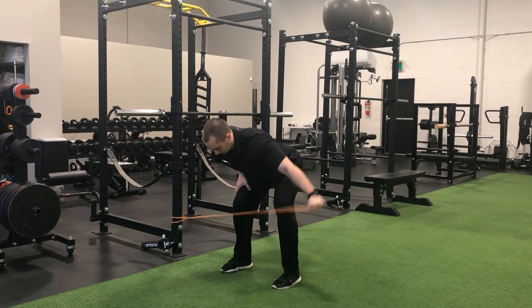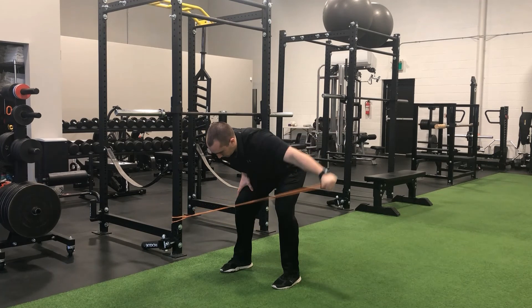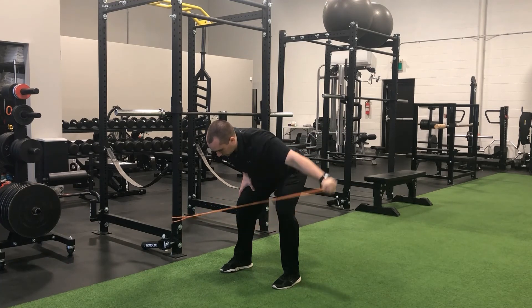With your hand positioned so that your knuckles are pointing to the wall beside you, maintain a fully extended arm and raise your arm straight out to the side and up to parallel with the floor. Briefly pause the repetition once you reach parallel before controlling the band tension back to the midline of the body.